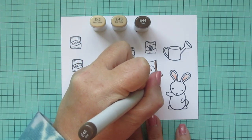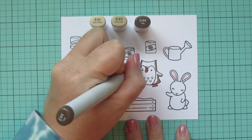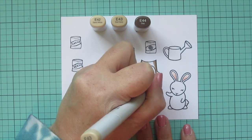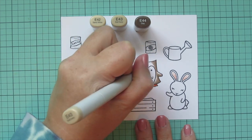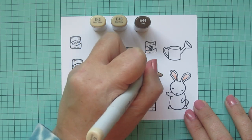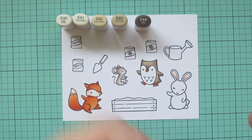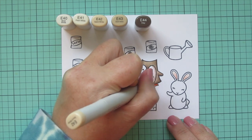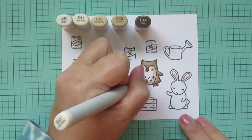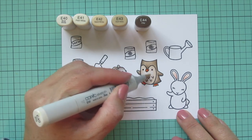Then I'm moving on to the owl. For him, I'm using E42, E43, and E44. This is kind of a dull, grayish brown with a lot of gray tone in it, so I thought that would be something a little different. I used the E44 on both sides of the body, a little more on the right side because he's kind of facing front — not completely turned like the mouse and the fox. So I'm giving him a little shading on both sides, but just more on the right. Then I'll add in E40 and E41 for the face and breast area, using the E41 for my shadows and softening that up with the E40, and fill in the rest of him with that as well.